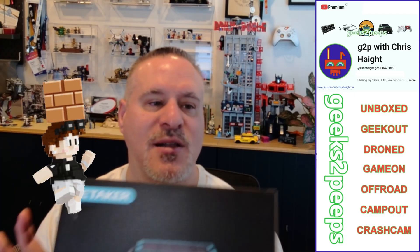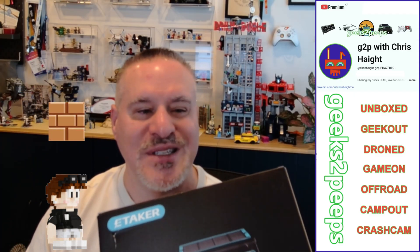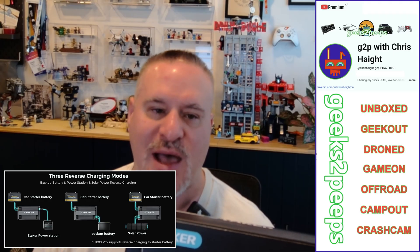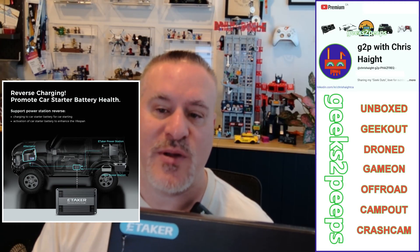As a bonus, this doubles as a powerful car jump starter, providing a quick and easy way to jump start your vehicle. It does take a few minutes to build up the burst needed to do that. It also features battery revival technology to help extend the life of your car battery, with health monitoring and trickle charging to keep your vehicle battery at top health at all times.